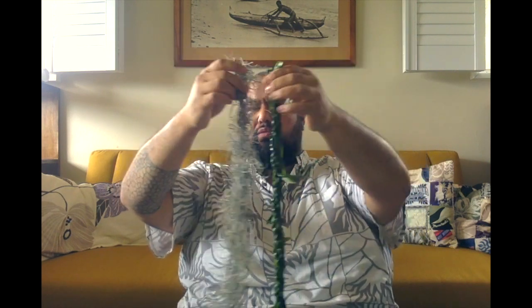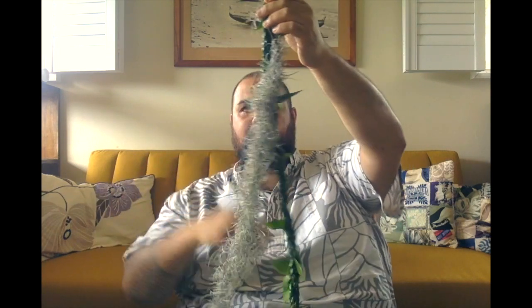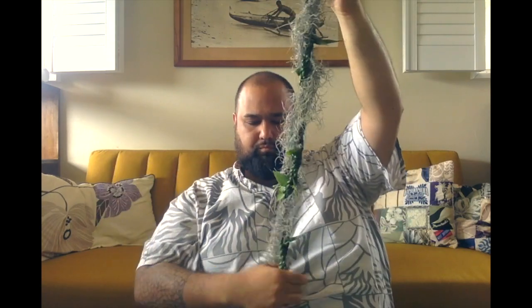So we have our tea leaf lei and we have our strand of ahina hina. You can undo your tea leaf lei so that it makes the twisting of these two strands together more easy. So you can move on one side, pair these two together, and very carefully twist around each other. With this, the ahina hina is very wiry, so just create a little kuka in the ahina hina and put your tea leaf lei through it, so that it is attached somewhere. And same thing with the other side. So I have my ahina hina and my tea leaf together.